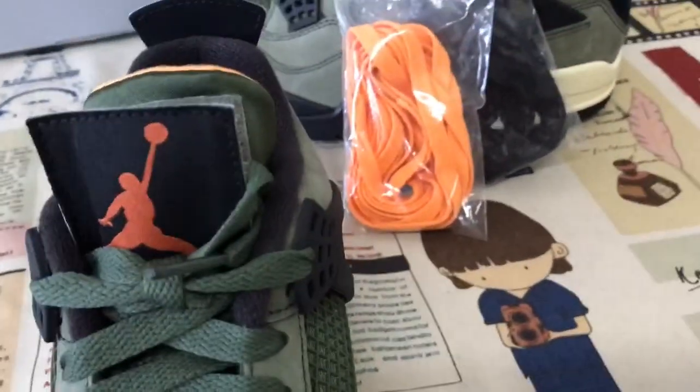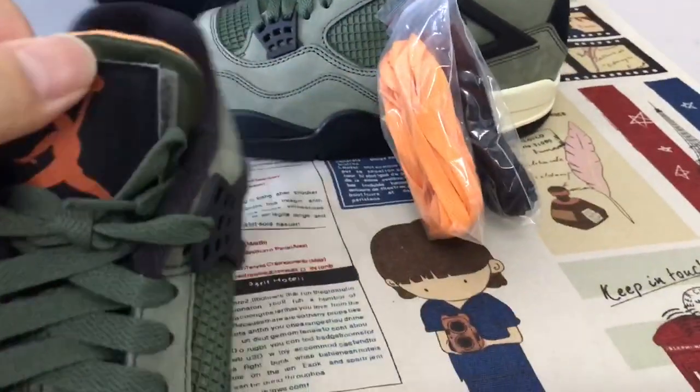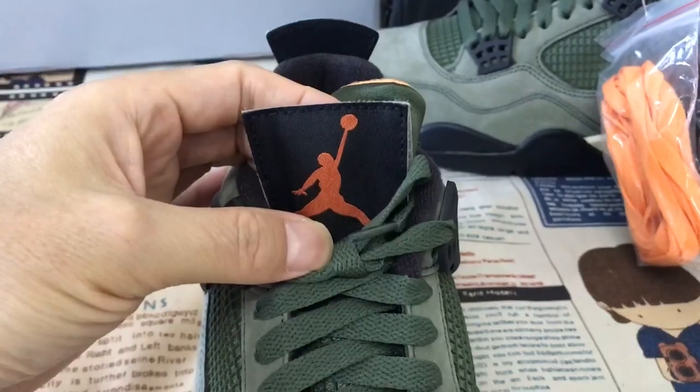The lace and green tongue also come with two extra pairs of shoe laces. Here is the size label — black with the Jumpman logo.